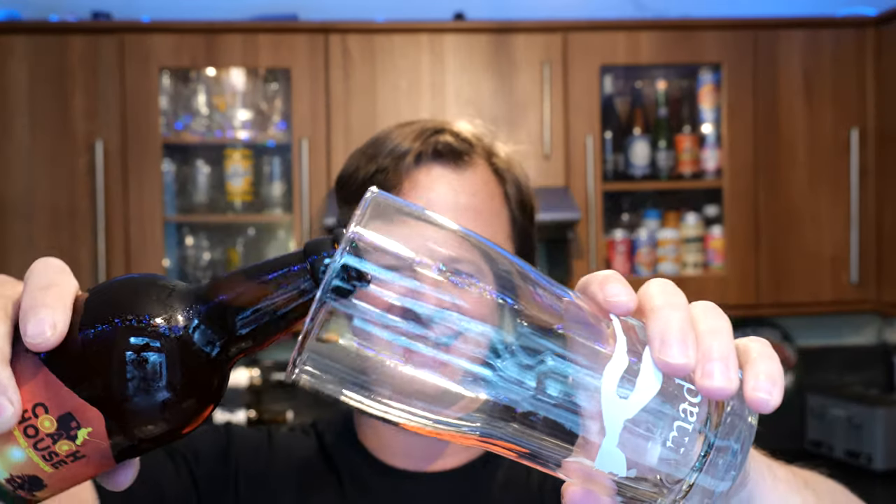So many cans these days. So many cans that in my setup I forget about the bottle opener. Here we go. Nice bit of smoke on the bottle opening. I'm glad to say I've got a pint glass ready — beer in the glass then.